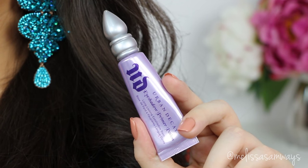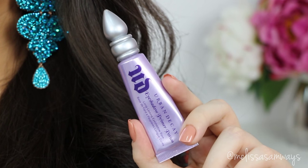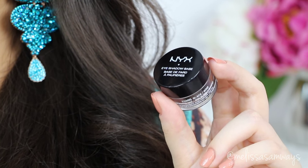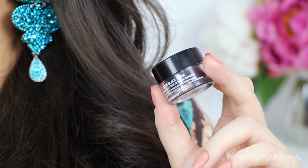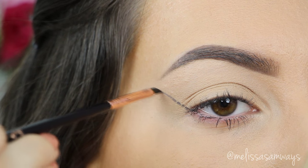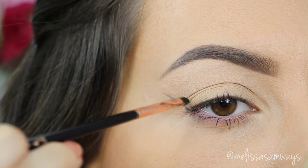The first thing I'm gonna do is apply this primer potion by Urban Decay. This will keep everything in place. And then I'm gonna use this black eyeshadow base by NYX in the color Noir. This will help me to create the design of the makeup and also the lines of the cut crease.